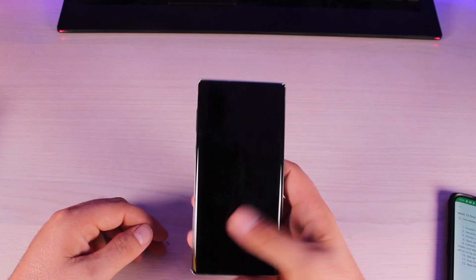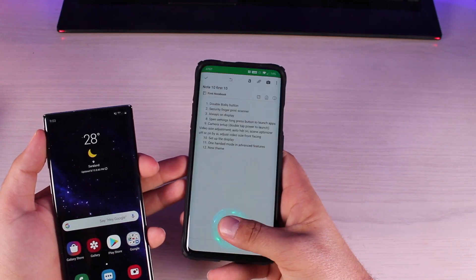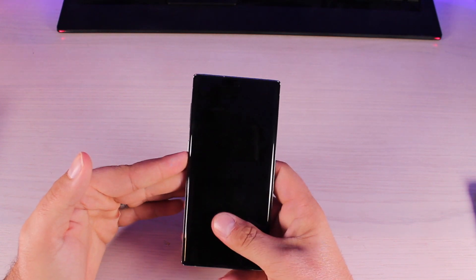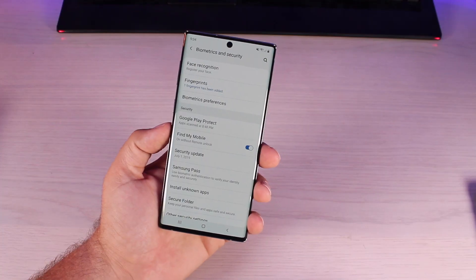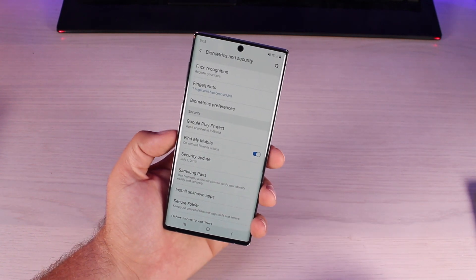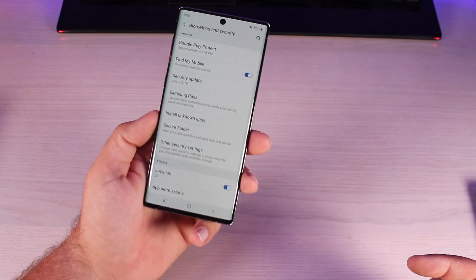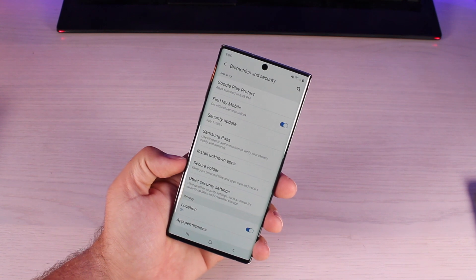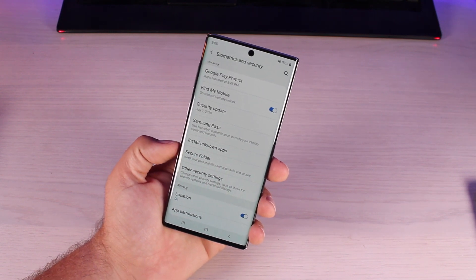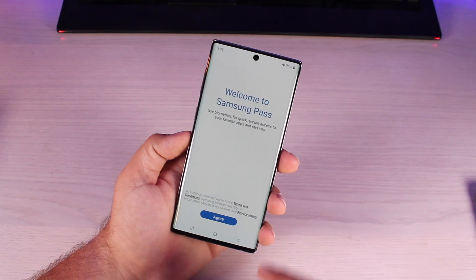I like the fact that you can just press the fingerprint scanner without having to wake up the device first — on my OnePlus 7 Pro, you have to wake it up before you can unlock it. Just make sure you put your finger in the right spot. You also have a face recognition option, though there is no iris scanner since there's only one front camera. There's also a secure folder where you can hide apps and files — someone would need your fingerprint or pin to access them. Samsung Pass also lets you get into your favorite apps using your fingerprint scanner.